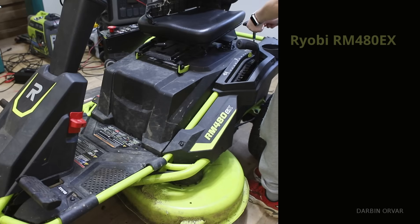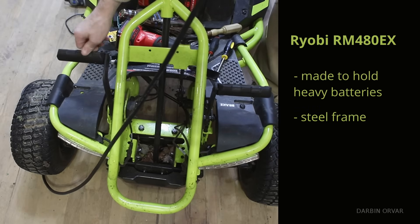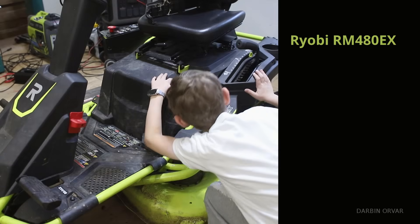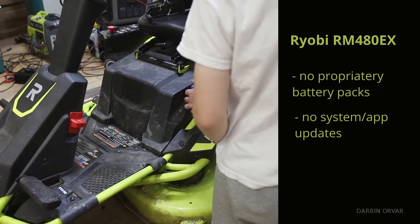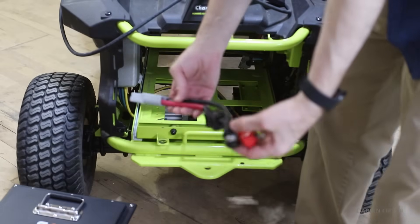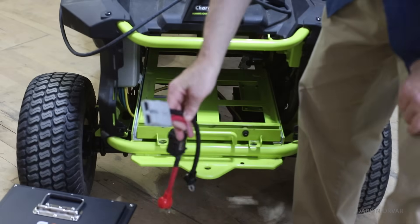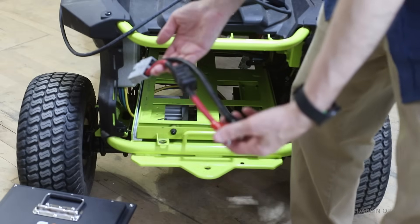This particular model, the RM480EX, is a good choice for conversion because it previously held really heavy lead-acid batteries, so it has the steel frame to support the weight. Now we're putting in a lithium iron phosphate battery, which is much more efficient. Unlike modern mowers with proprietary battery packs or over-the-air connections and updates, this one allows any 48-volt battery setup, so you can retrofit it easily.